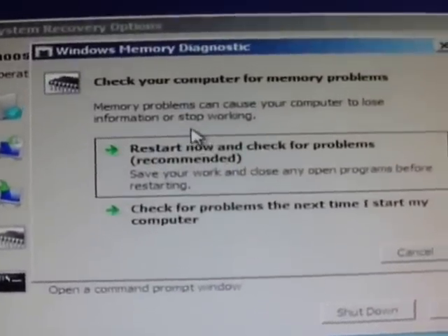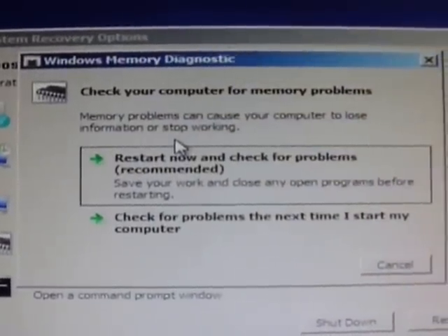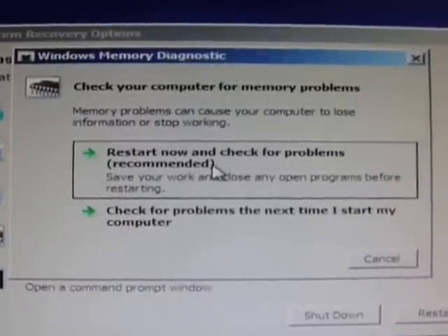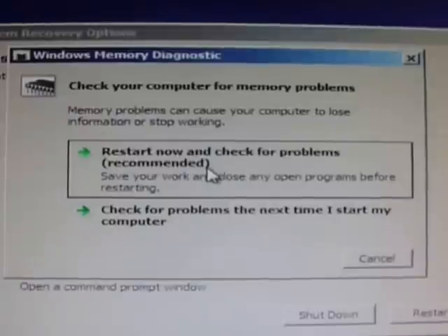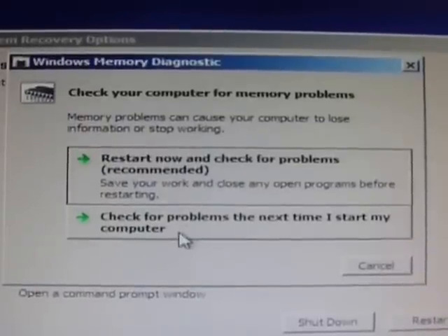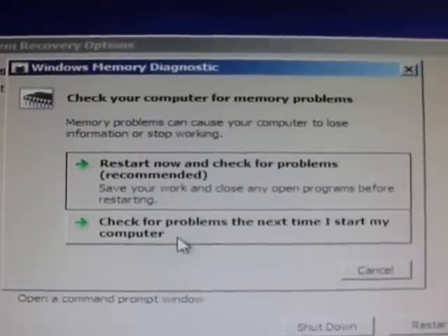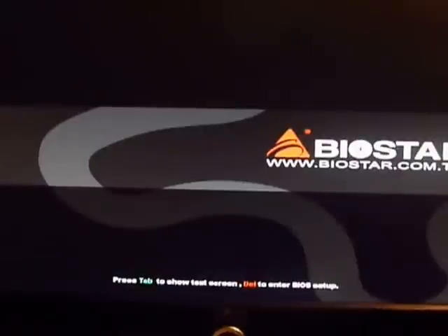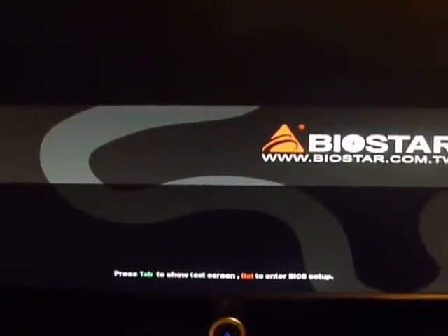It brings up a prompt to check your computer for memory problems. I can restart it and check now, or it has the option to check the next time I start my computer. I want to check right now. This will probably reboot my machine.